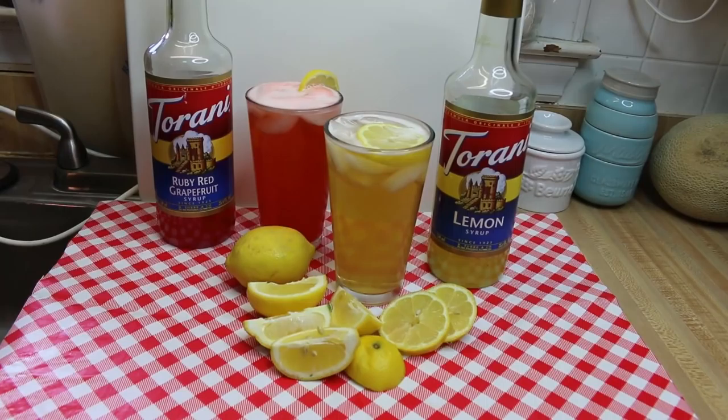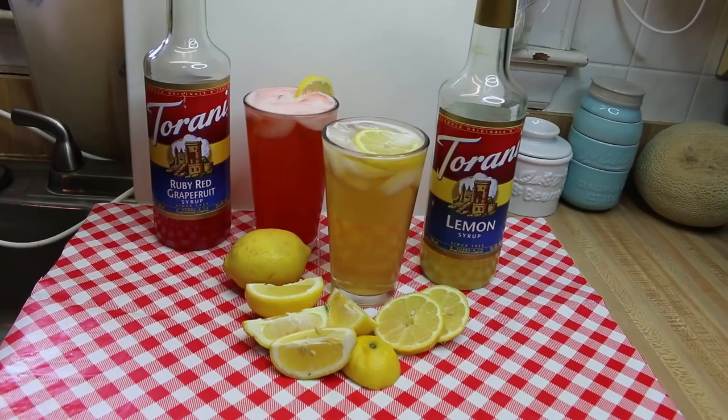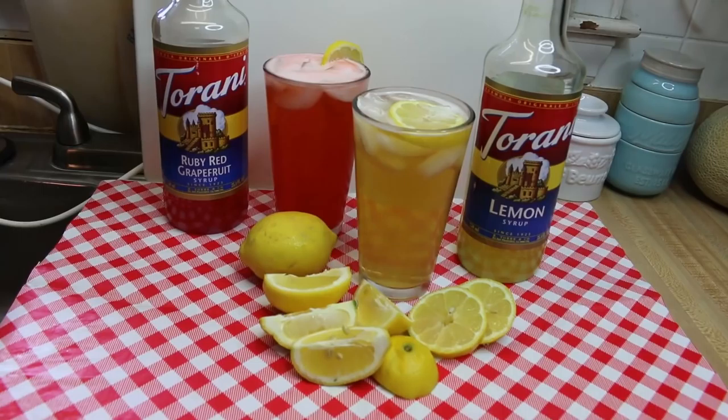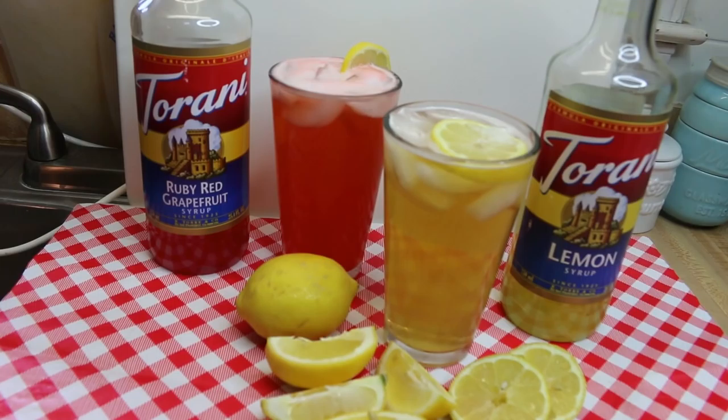Hi everyone, I'm Noreen and welcome to my kitchen and another installment of Torani Friday. Today we're going a little bit off the beaten path, and for some people this may actually be treading into dangerous territory. Some of you may feel like I have crossed a line, but we're gonna do it anyway. Today we're gonna be making Torani ruby red grapefruit and Torani lemon shandies — we're making shandies! So let's go see how this all comes together.